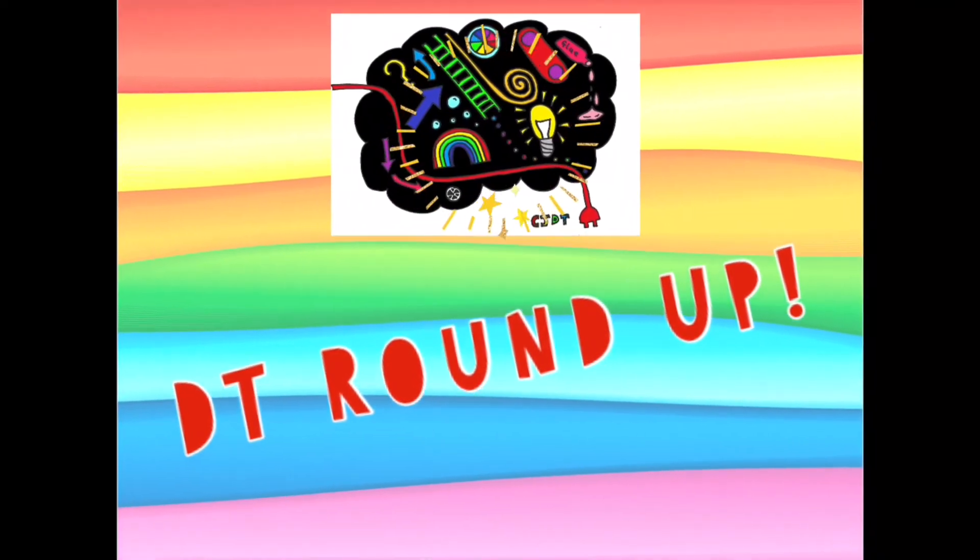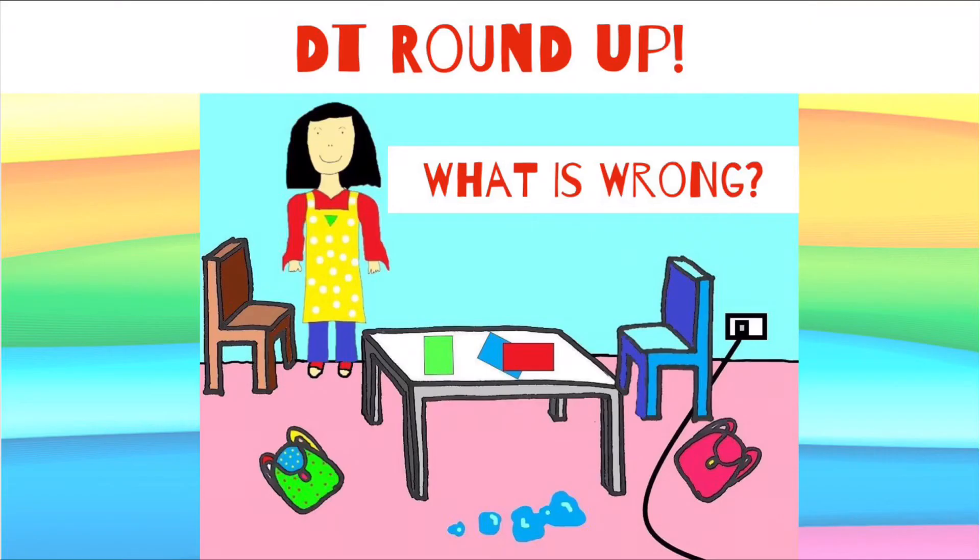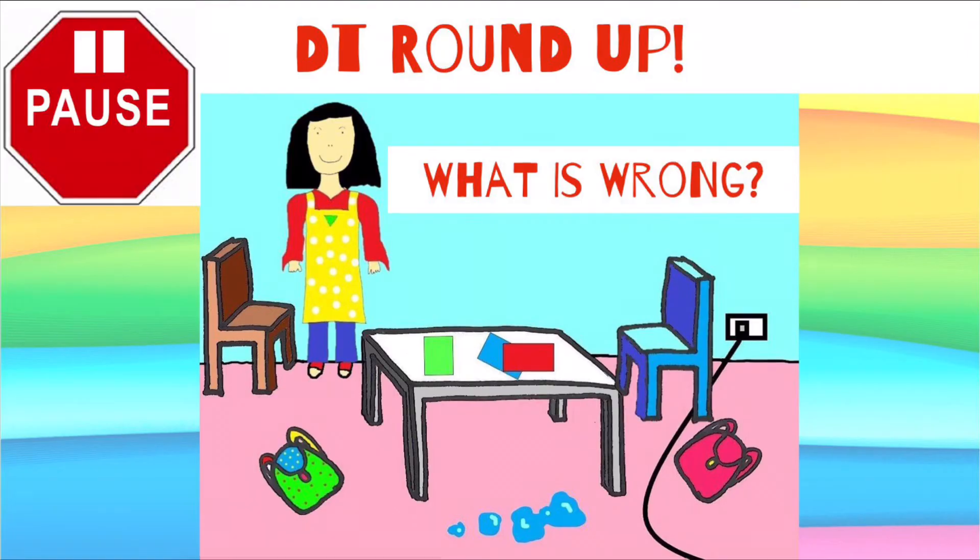DT Roundup. Look at this picture — can you list as many things as possible that are dangerous? Grab a pen or pencil and a piece of paper to either write or draw as many as you can. Press pause and have a go, then press play when you want to see what they all are.